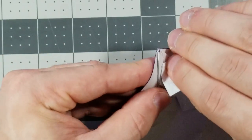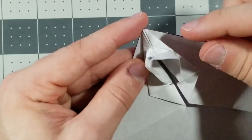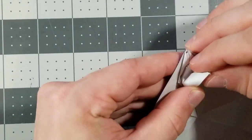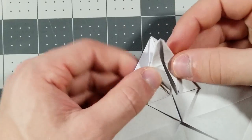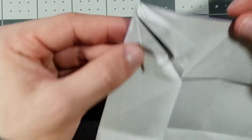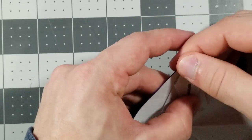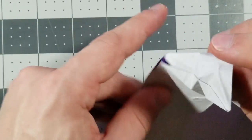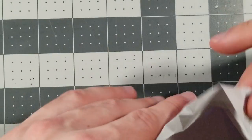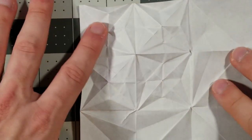Now fold it kind of like a crane — I hope you know how to make a crane if you're making this model. Fold this up and fold the edges in, exactly like the bird base. Okay, this is what you should have. Now we need to unfold literally everything — these were just pre-creases — but do not worry, we will put it back together shortly. This is what the creases will look like.